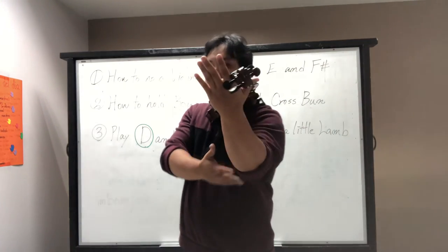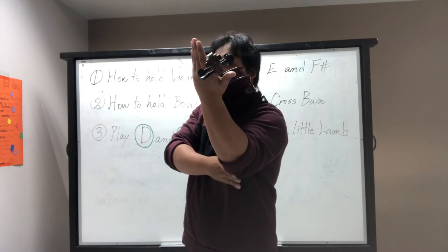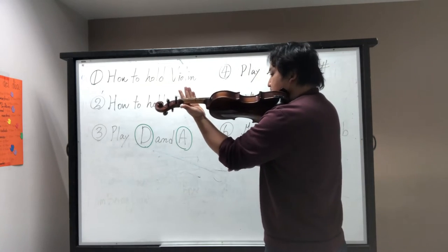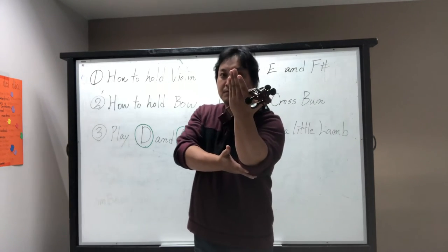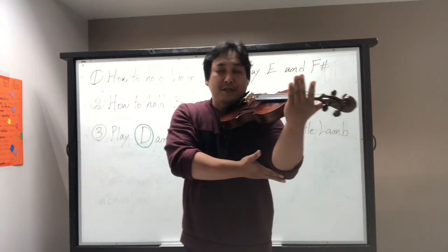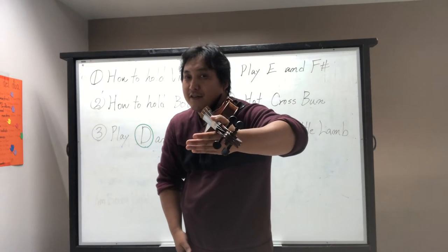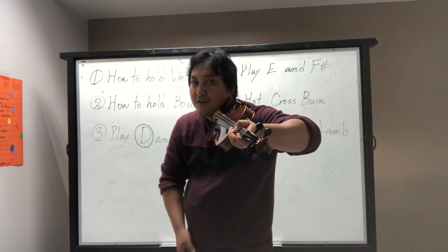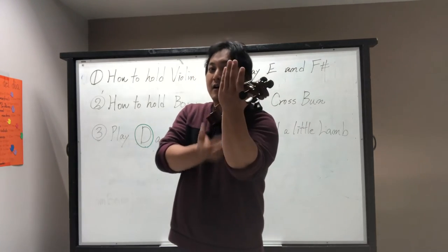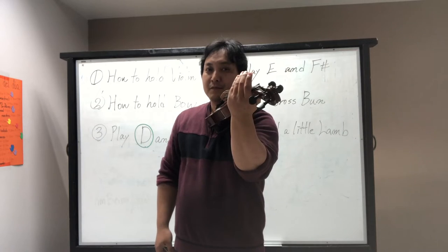Your elbow position should be under your violin. For beginners, I often see the arm going too much outside. Make sure you do not bring your arm outside — keep it under your violin.